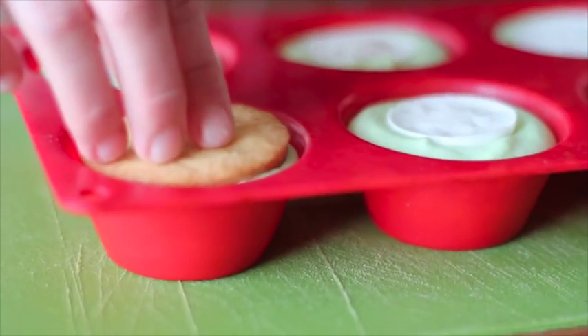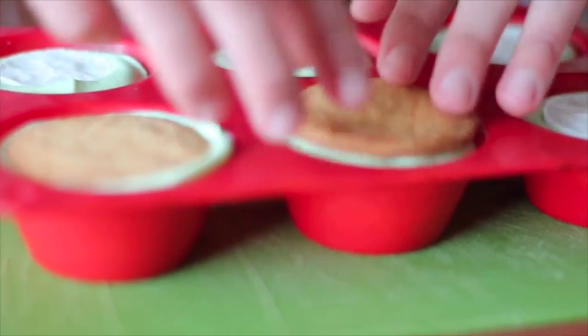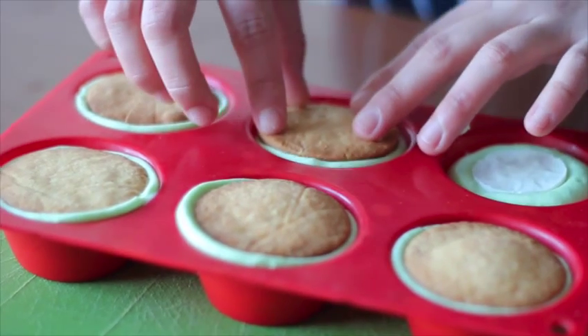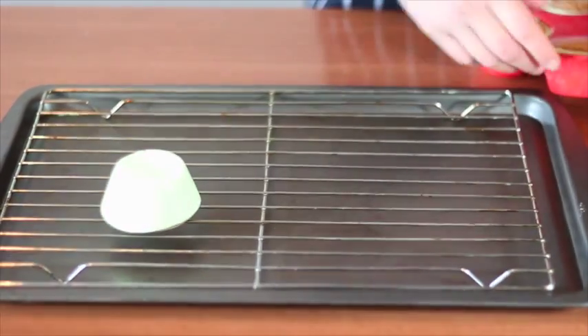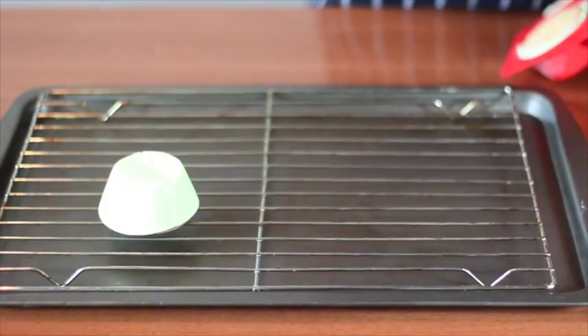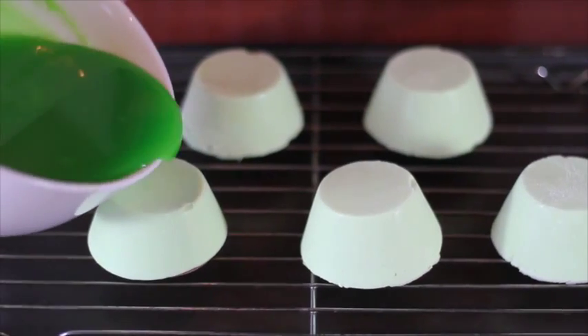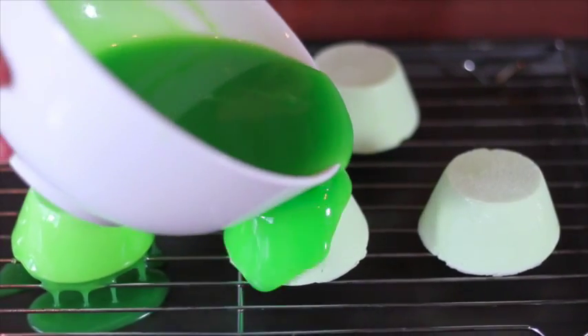Finish with the biscuit on top and freeze it overnight. After you unmold the mousse, you can glaze with white chocolate glacings. If you want to know how to do shiny chocolate glacings, go check my glacings video.